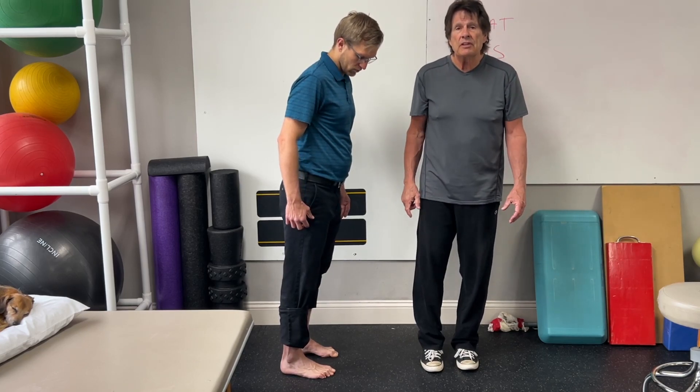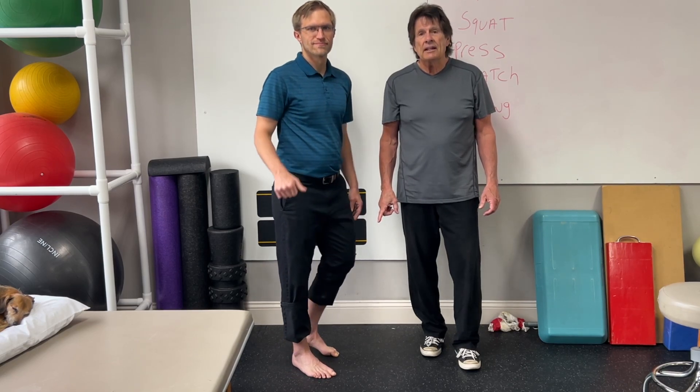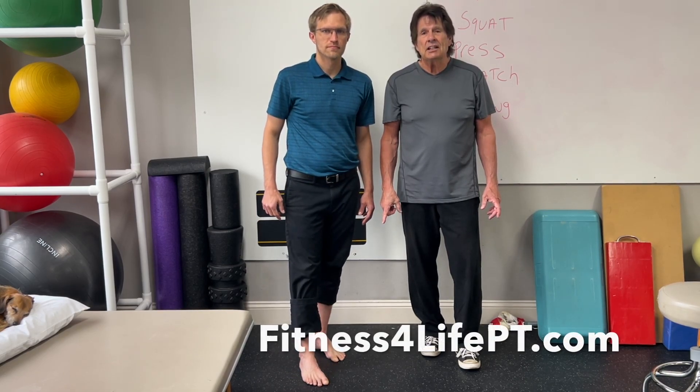Don't neglect the bottom of your feet. Thanks for watching this episode. If you have further questions, contact Mark and Brian at FitnessForLifePT.com.